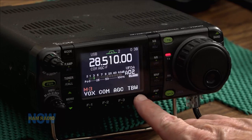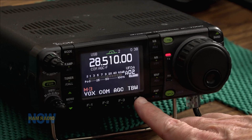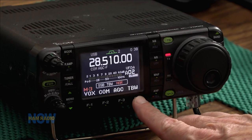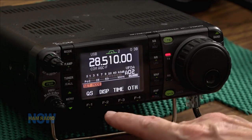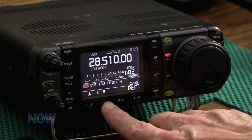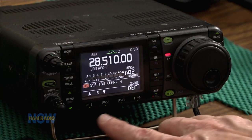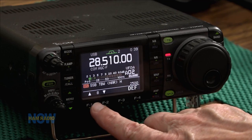We also played with the transmit bandwidth a little bit, so I'm going to play with it a little bit here. We're in the wide mode right now, and I'm going to take a look at the actual numbers in just a minute. Switch to the mid mode — it sounds a little bit worse and a little bit more hollow. Switch to the narrow mode and you can hear a lot of ringing.